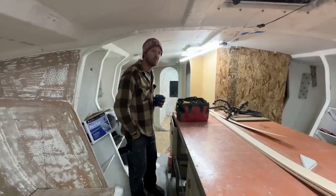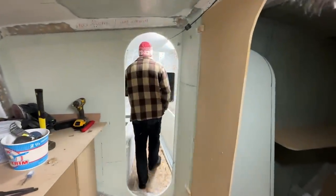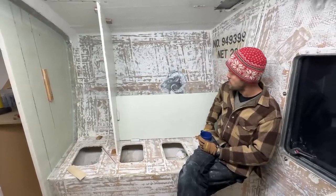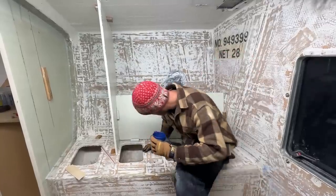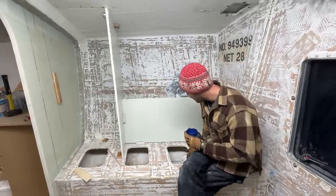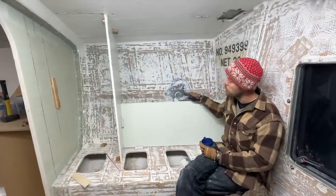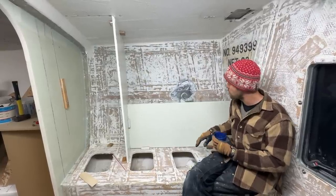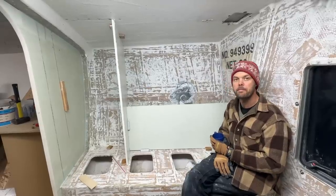Show us the stateroom. So this is like the little reading nook. There will be cushions here and cushions here, and it'll just be a shelf — just sit and read or whatever. These holes will be filled. There will be a shelf here for books and the window up there. We'll probably put some holes in the back for storage — you can pull the cushion away and store stuff behind there. Pretty simple.